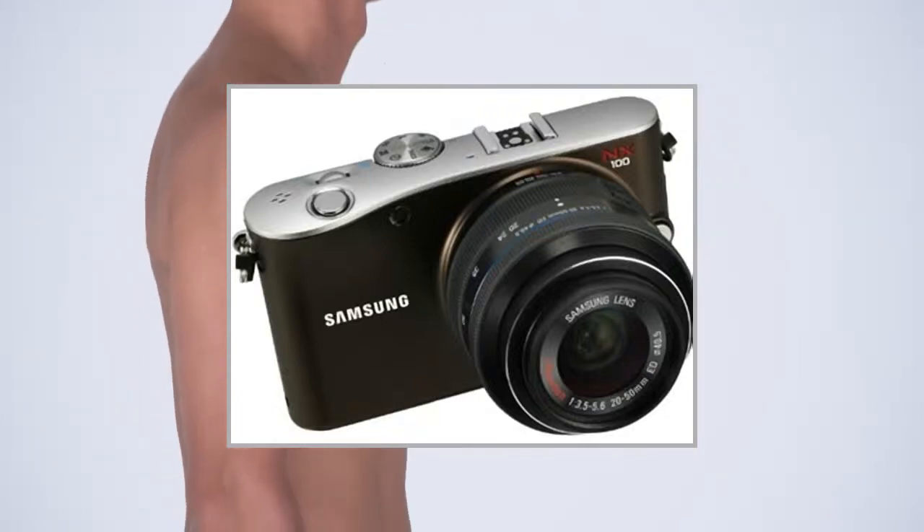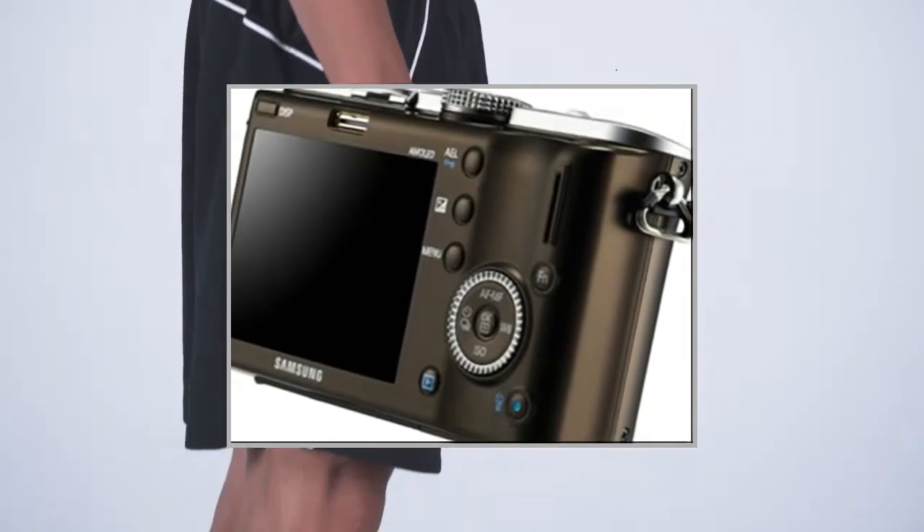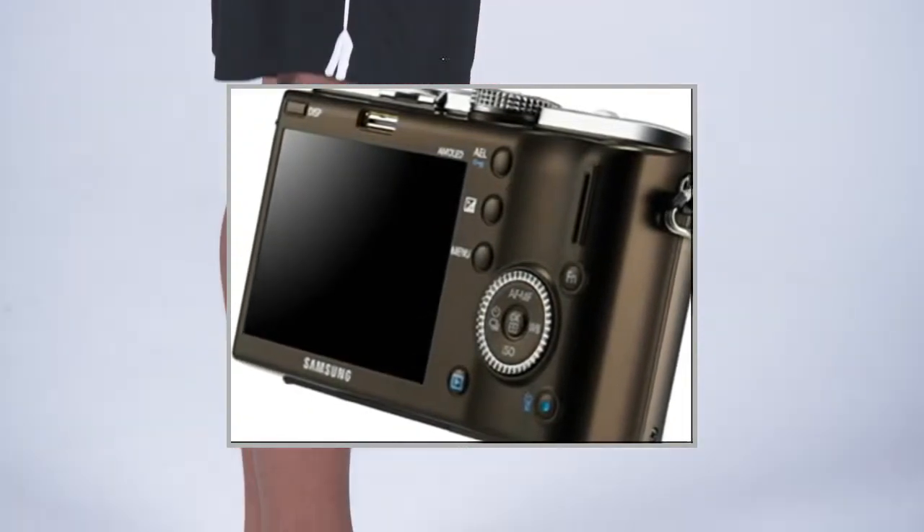Welcome to the video. This is a presentation of the Point and Shoot Digital Camera, the Nikon COOLPIX S1200PJ.